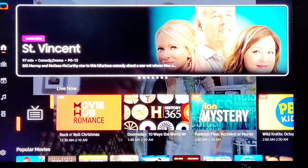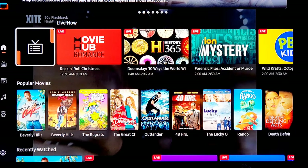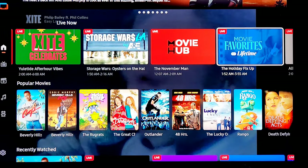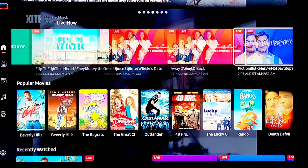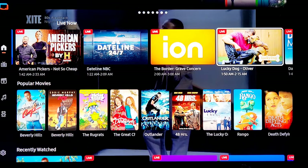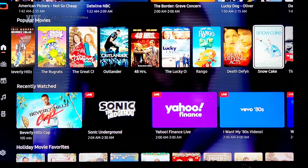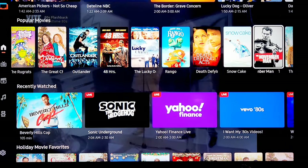Going back to the home page, they start with live TV and you have all the great stuff — Movie Hub, History, Ion Channel, PBS Kids, Wild Now, Music, Storage Wars, Art. There are some great ones, especially once you go into them — some Hallmark movies, Jerry O'Connell's Pictionary. Popular movies again — Beverly Hills Cop 2, and Rugrats, Christmas movies, Outlander, 48 Hours.